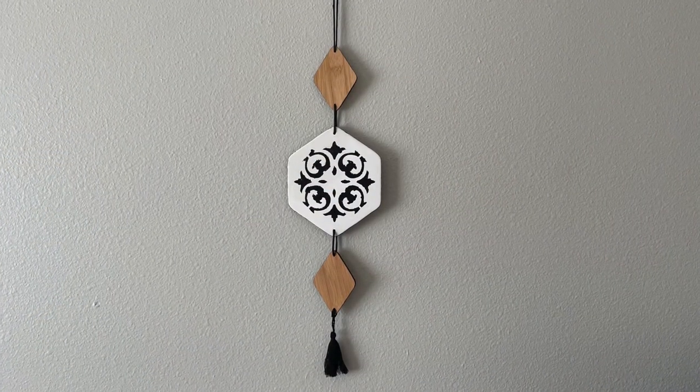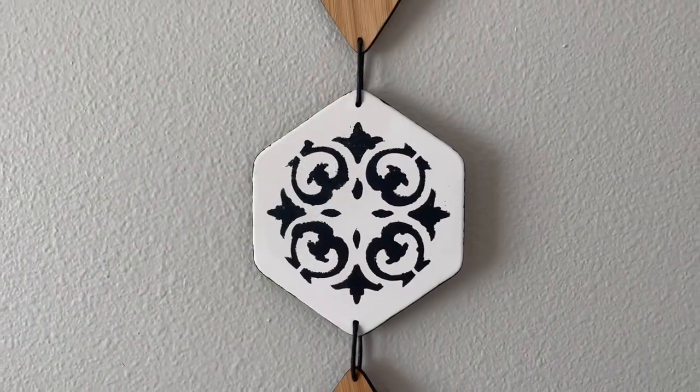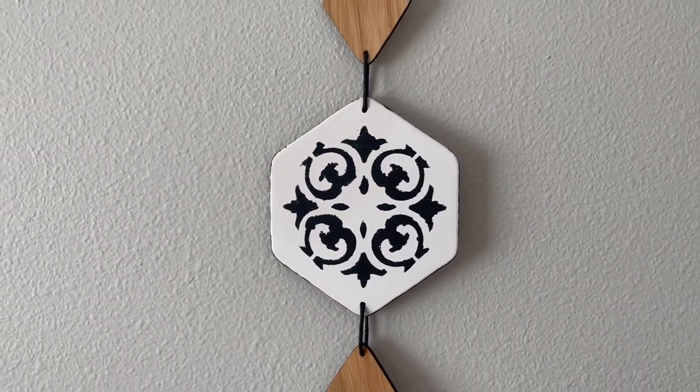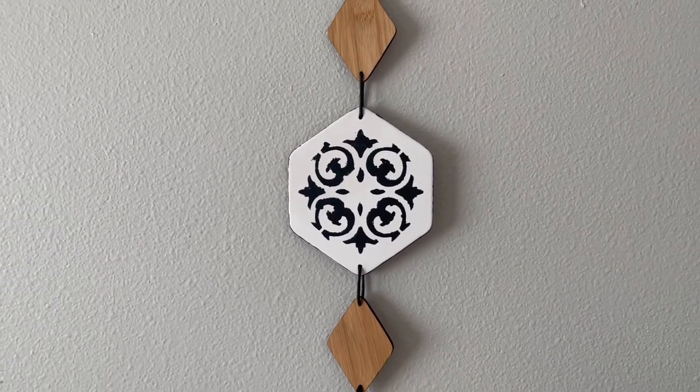That completed this last Target decor DIY, and I like how this wall hanging turned out. You can totally customize the pattern to whatever you like to match your space and aesthetic better.